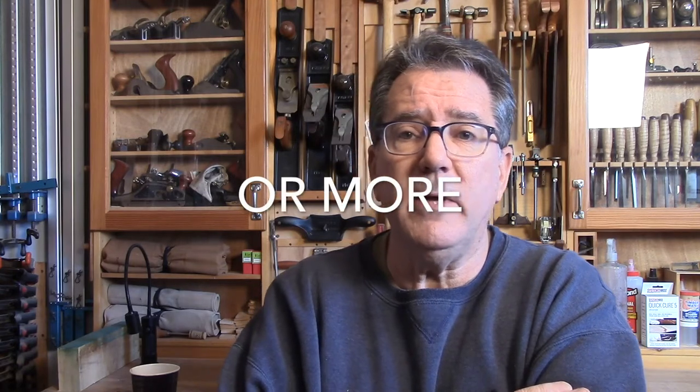Instead of bringing you straight to putting the piece together, we're going to grab the rough stock, see where we're going to get our parts from, mill stock, plane, joint, rip, size, and actually cut the joints and bring the whole thing together. So it's going to be a longer video. I may break it up into two parts - it's not going to be a quick 10-20 minute video.